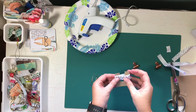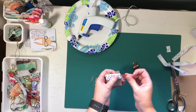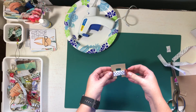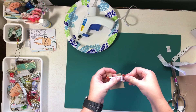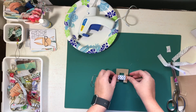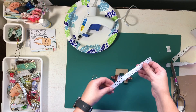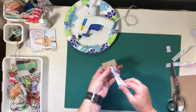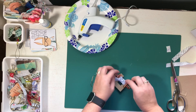Once you have that wrapped around, you can see my raw edge from where I started is over here and my raw edge from where I ended is over here. You can just use some clips to hold this in place — it makes it a little bit easier. I want my raw edges to be the back of my bow so you don't see them. Then you're going to cut another piece of ribbon for the center and the tail, put that through the hole, and tie it in a knot.